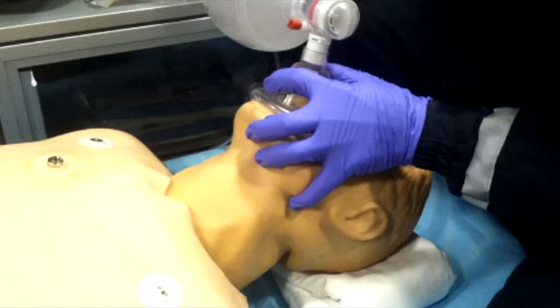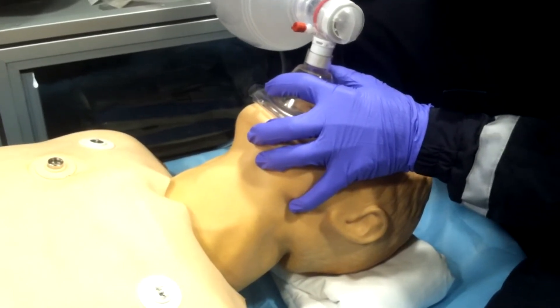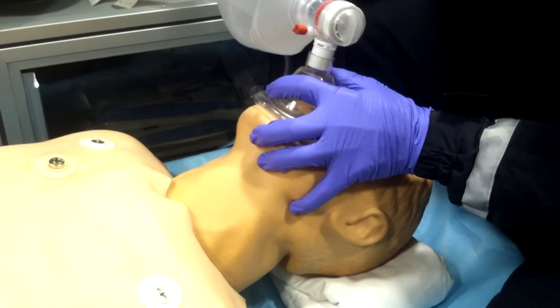He's bagging the patient nice and easy, but there's something else we can do. There is a good way to bag somebody, a better way, and a best way — and we're going to go over all of these. The first thing you have to understand is: does this patient have a gag reflex?